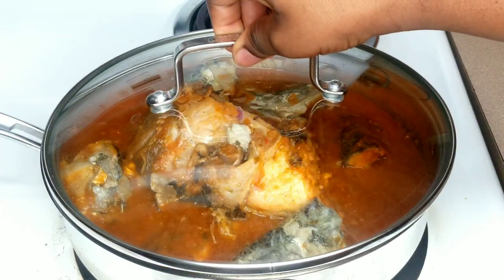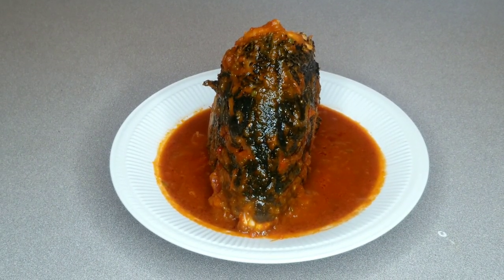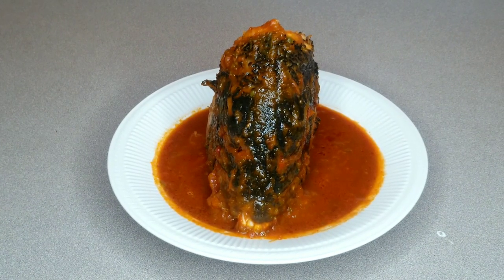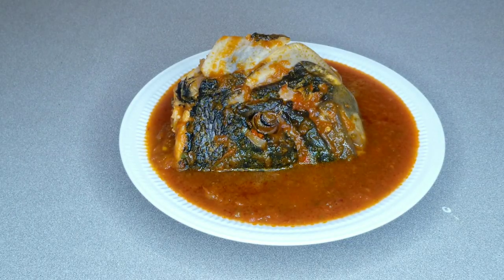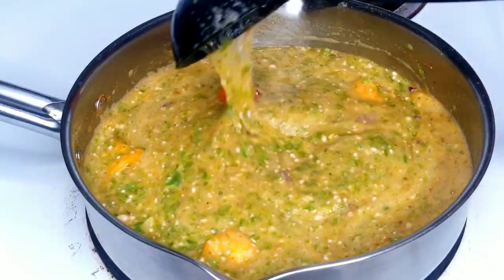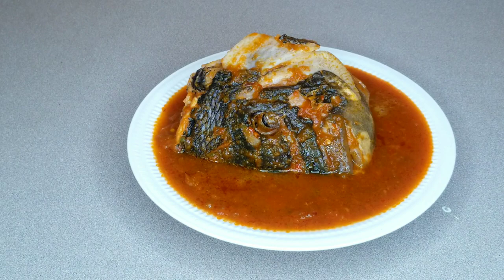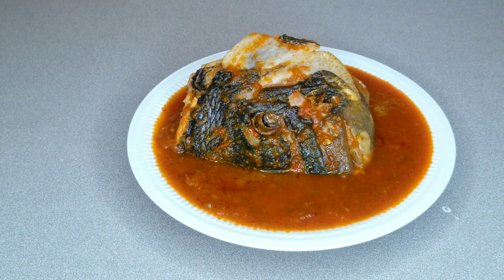Here's the final result of our easy but tasty fish head recipe. You can enjoy it with any swallow of your choice, with pasta, rice, yam — basically anything you want. You can also pair it with my easy egusi or other recipes I have on my channel. If you enjoyed this video or found it helpful, please give it a thumbs up, share with your friends and family, and I'll catch you all in my next video. Bye, lovelies!